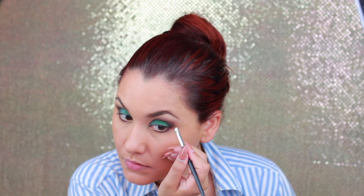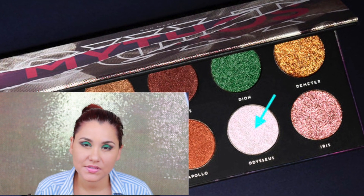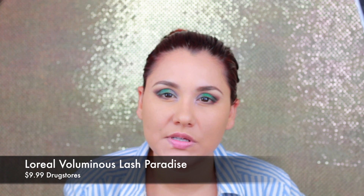Now I'm gonna grab a small brush and smudge that Dionosis color on my under eye. Then I'm gonna grab the color Odiseos and apply that on my inner corners. After that I'll apply some mascara and put on some false lashes.